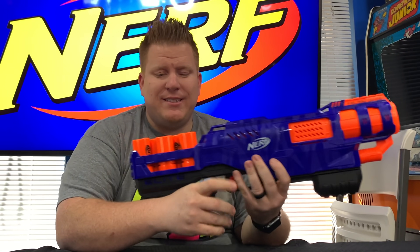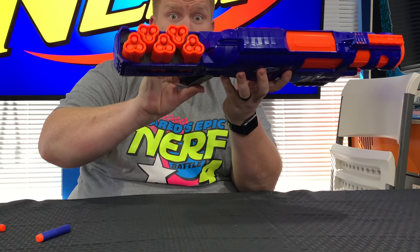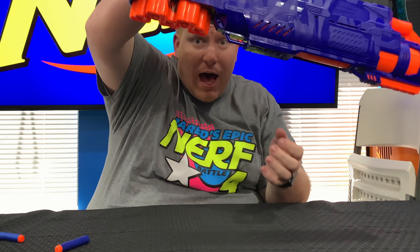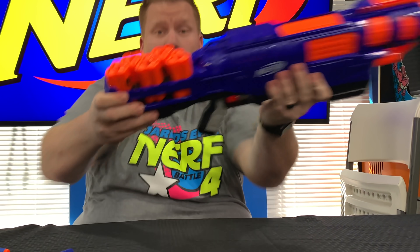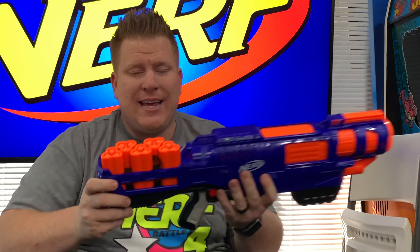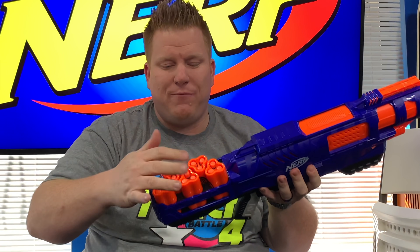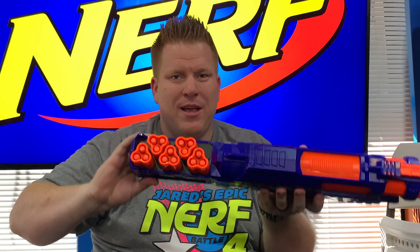So Nerf Trilogy - this is it loaded up with all 15 darts in the back. You can even turn it over like you're a Dairy Queen - the darts don't fall out because they're loaded in the shell. This is pretty cool for moving it around, jiggling it, going crazy. All five shells are loaded into the rear container here. You have one, two, three, four, five with 15 darts loaded in. You can tuck it upside down, the darts aren't going to come out. It's easy to run around with it.